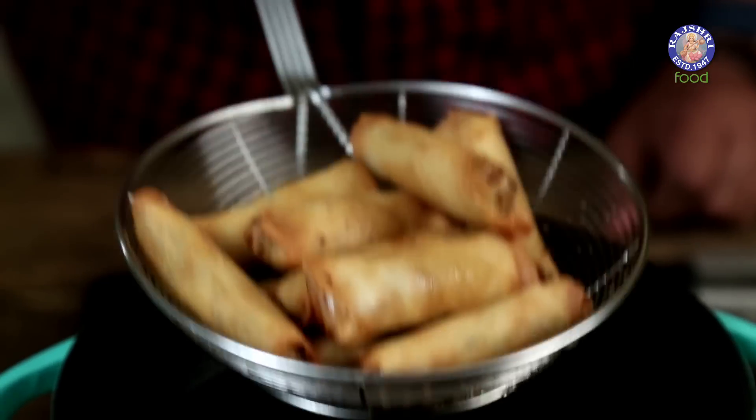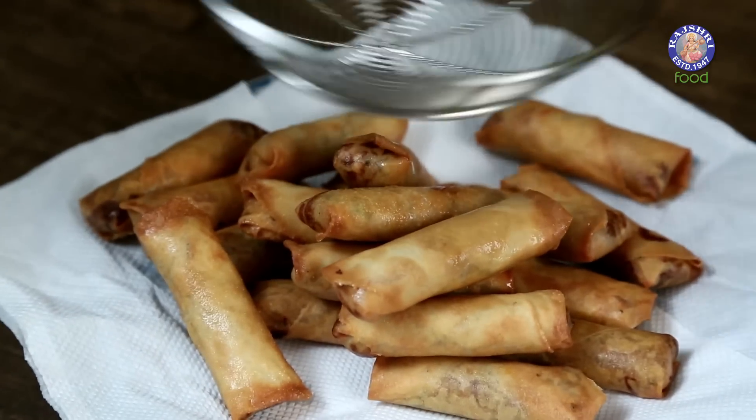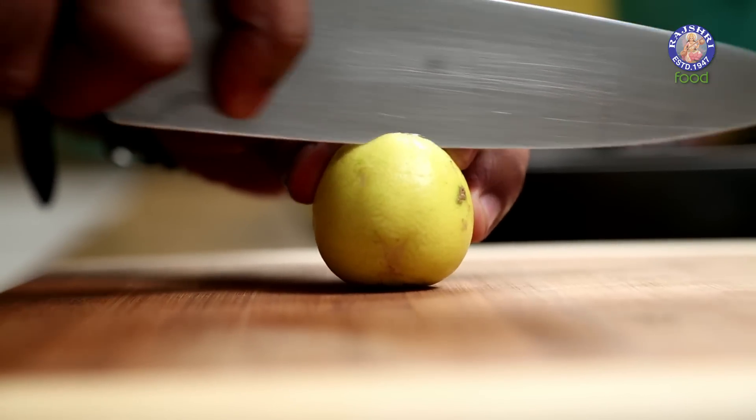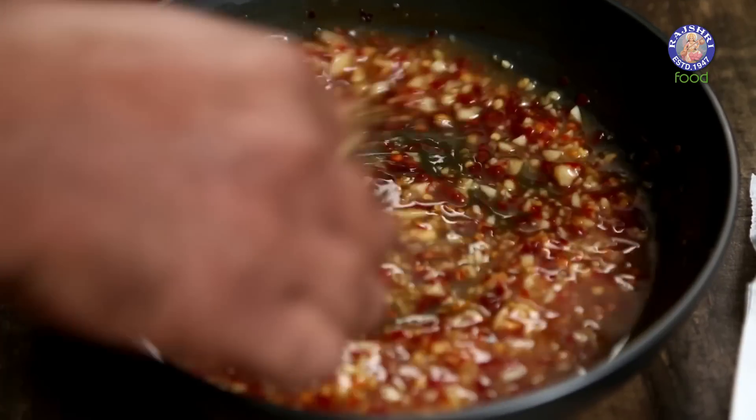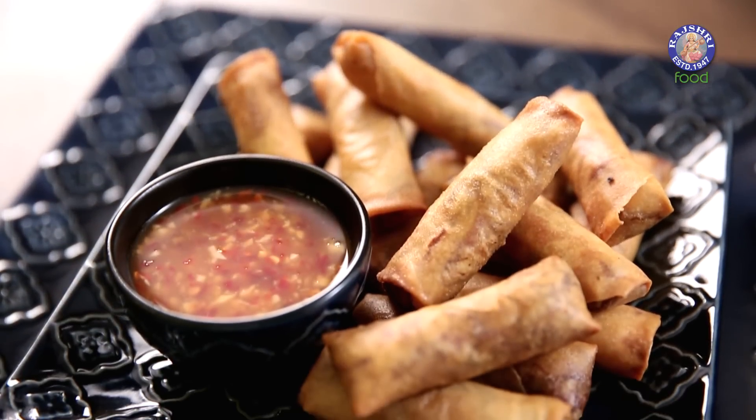The Spring Rolls are fried and ready. Now let's serve this with the accompanying sauce, bringing it back in action with a splash of some Lemon Juice. So here is your amazing starter which could also double up as a party snack. Enjoy this with your loved ones and wait for what next the Bombay Chef gets into your kitchen.